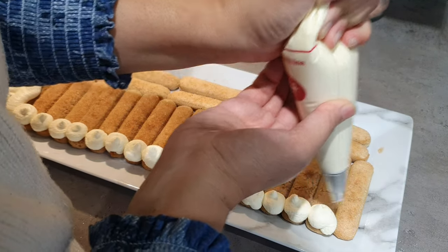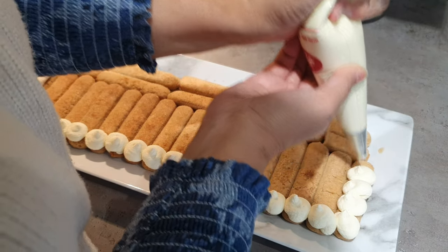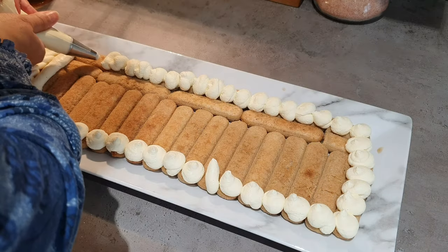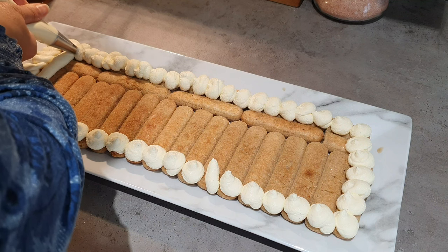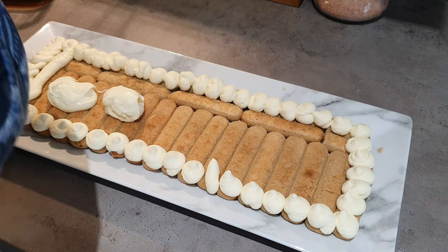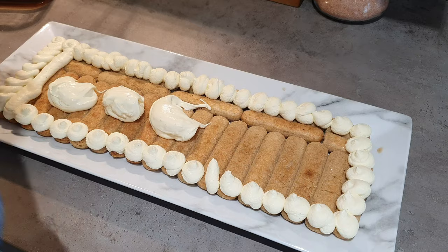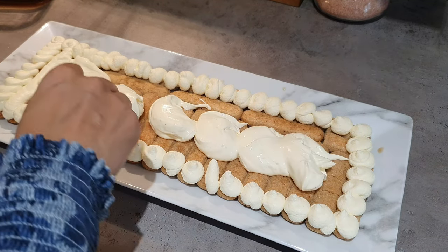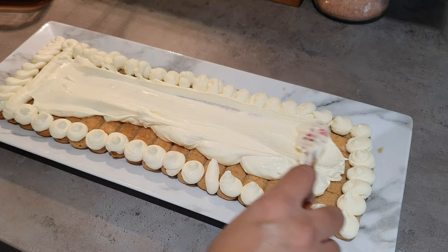I'm piping the filling around the edges in little balls like this, which gives a really nice neat look. It doesn't need to be terribly neat — you can see I made a few mistakes. I spontaneously decided on this design and I think it will look fabulous; let me know what you think. In the middle, since no one will see it, I just spread it with my spatula.